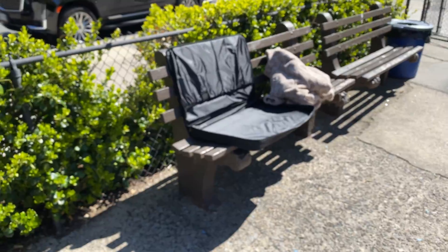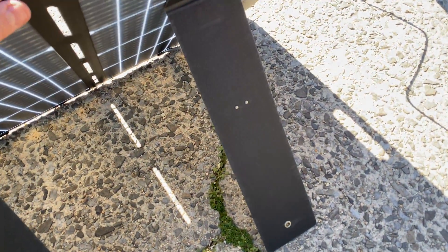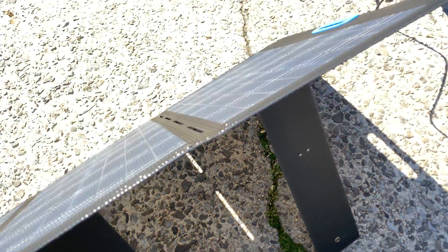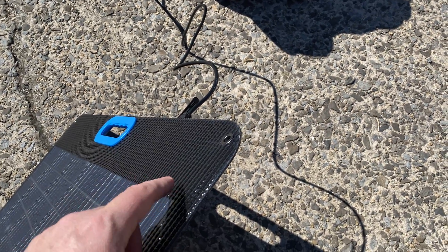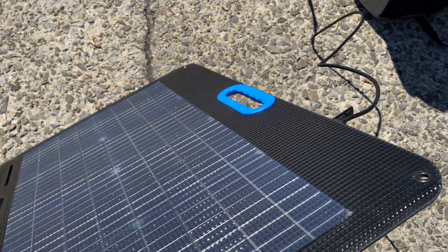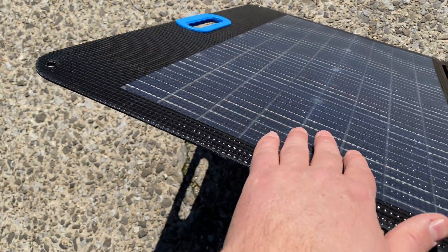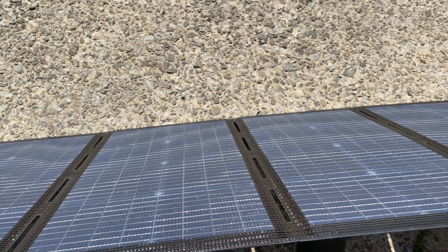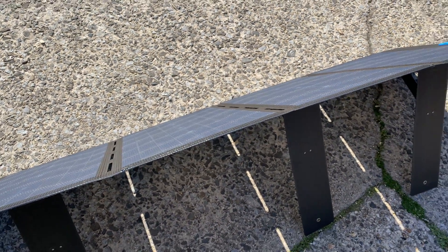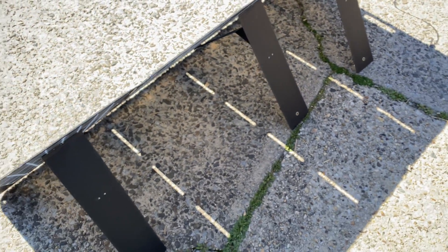I like the carrying case that comes with it — that's a nice touch. The stands are nice, and I like the grommets on all four corners, which makes it easy to hang up. I like the handle — it makes it easy to carry. And I like that it produces about 5 watts more power than my best PV200 solar panel.